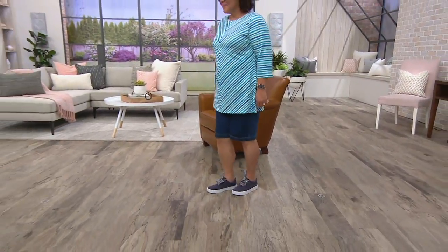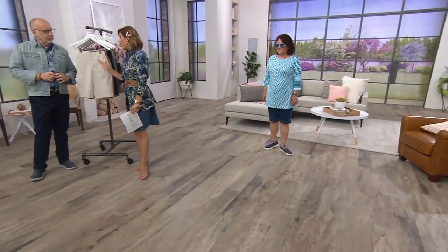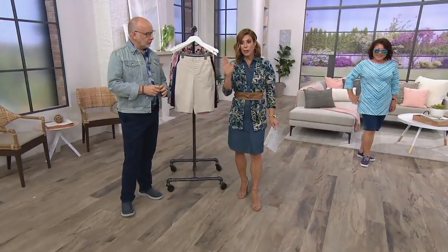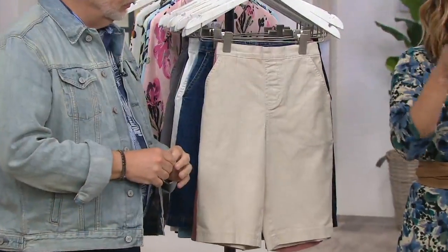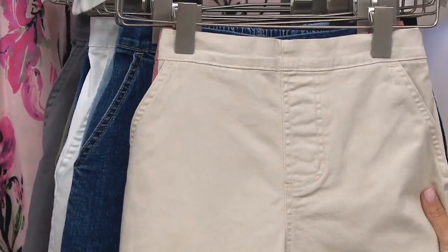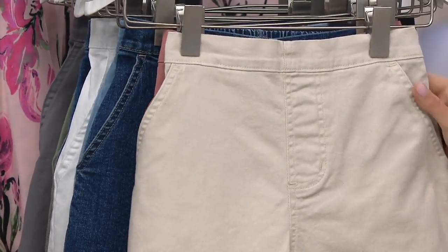It's on a buy more and save of $3, which is a really incredible opportunity to pick up more than one today. If you're new to shopping with us, the way the buy more and save works is you pick up your first one at full price, which is $31.25. Each additional purchase would be $3 less than that, meaning each additional purchase would be $28.25. Plus you have Easy Pay available on this one as well.